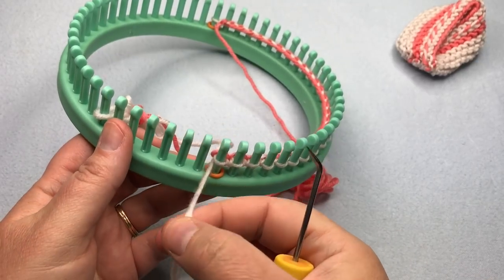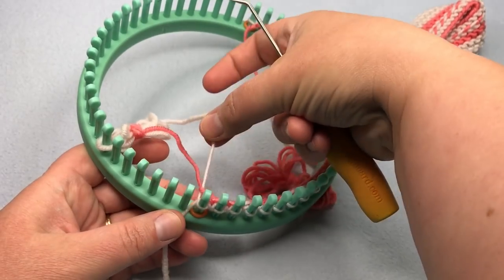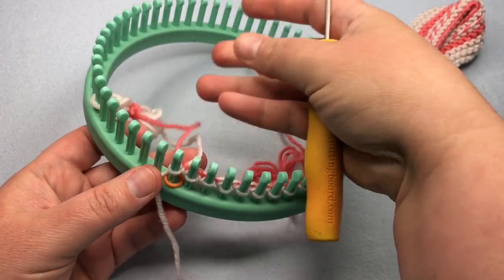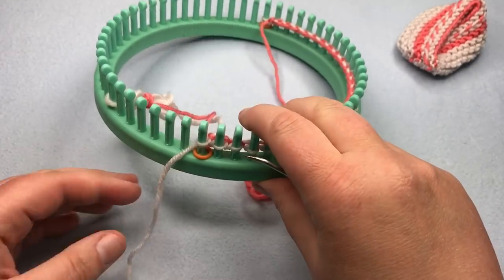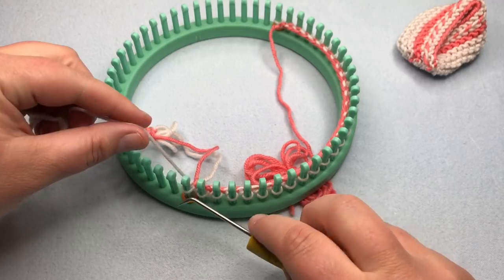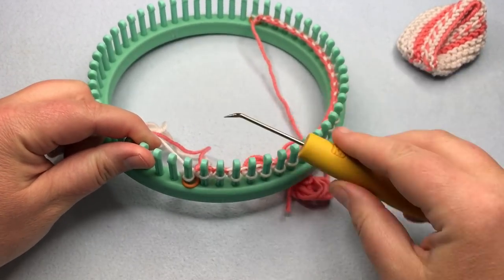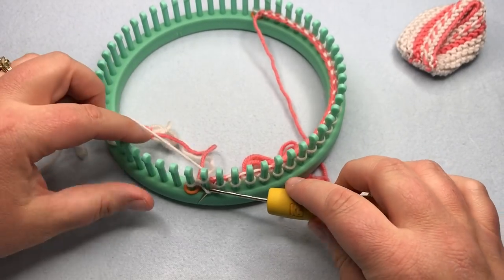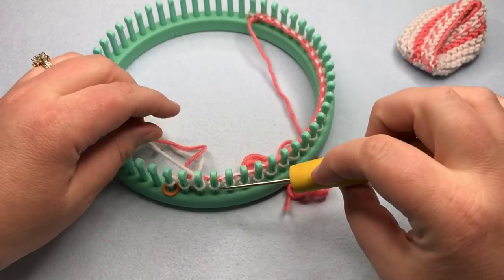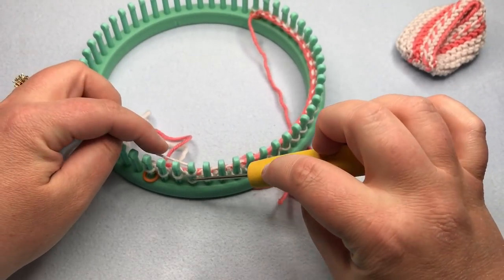After finishing row one, that first stitch may be a little loose — pull on the old slip knot end to tighten it up. For the knit row, you're just U-wrap knitting: go around the front and to the back, lift up and over. That's all you do for the U-wrap knit — just wrap and move on. Continue working along and meet back up for row three.